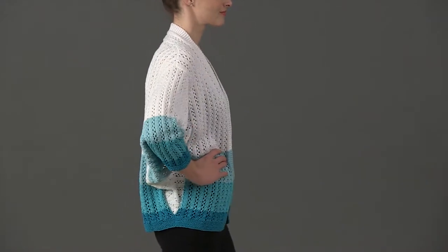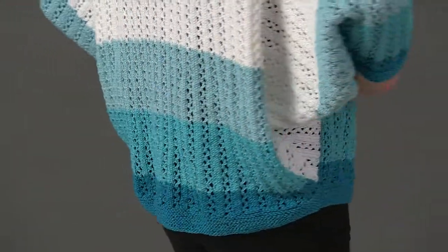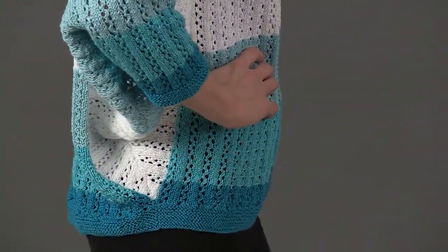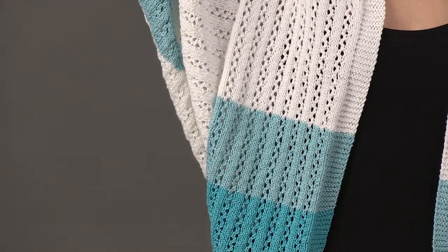Yoko Hata contrasts a delicate eyelet rib with bold color bands in this striking summer cardigan. The wide dolman sleeves are picked up and worked from the side edges of the gently tapered body.